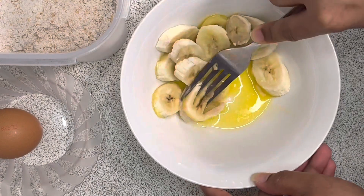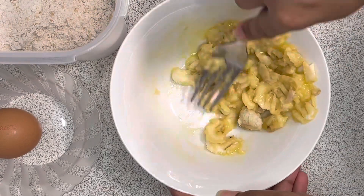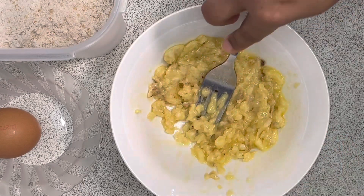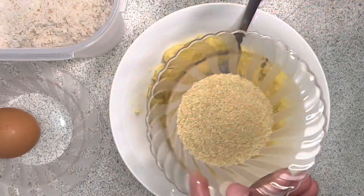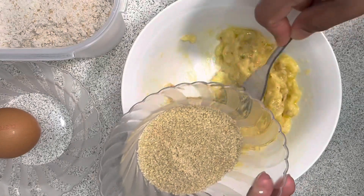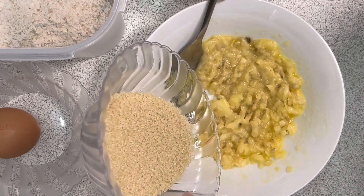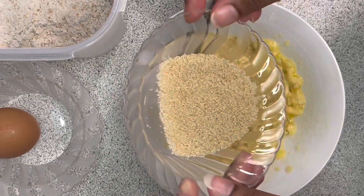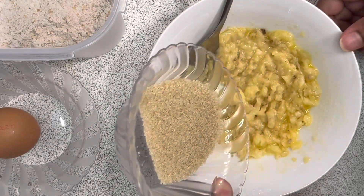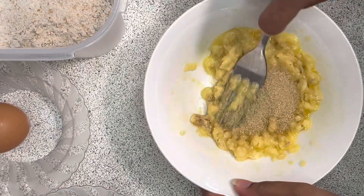I have 2 tbsp of pancha sare. If you want, you can add a bit more. I will add 2 tbsp of pancha sare and mix it in.